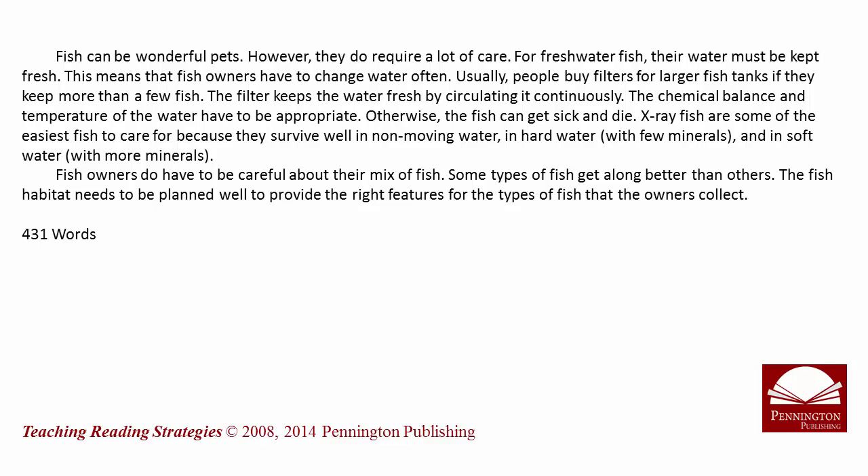Fish can be wonderful pets. However, they do require a lot of care. For freshwater fish, their water must be kept fresh, which means that fish owners have to change water often. Usually people buy filters for larger fish tanks if they keep more than a few fish. The filter keeps the water fresh by circulating it continuously.